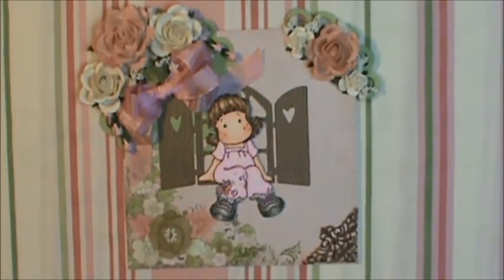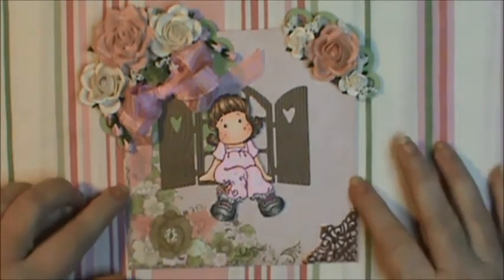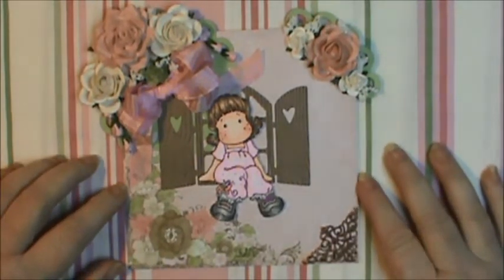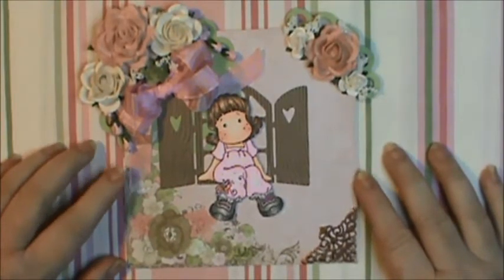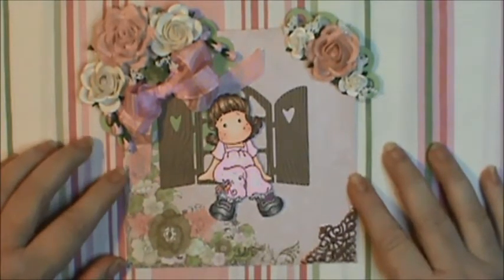Hi everybody, this is Sherry with Up or Down They're Beautiful, and I just wanted to show you another card that I made. This is a 6x6 inch square card, and I used Recollections 110 pound cardstock for the base.